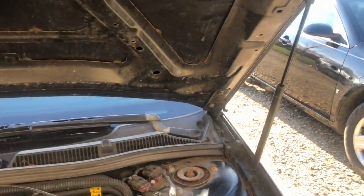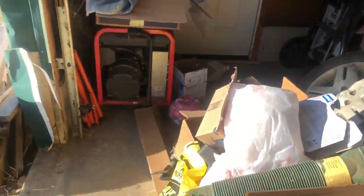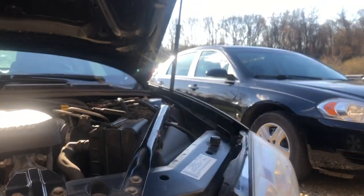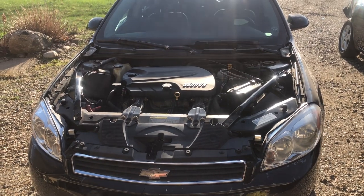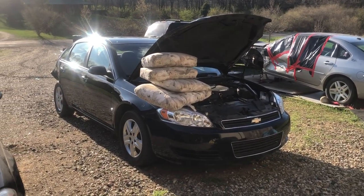I tried doing this step by step but that just wasn't working - things go wrong and then I swear, and that's not YouTube friendly. So we're just gonna do little updates along the way. I've got the hood off of Black Beauty and the parts car is next and we're just gonna swap it right over.